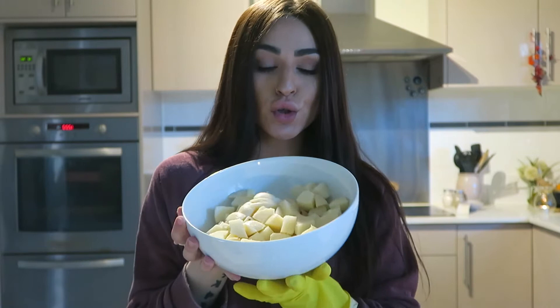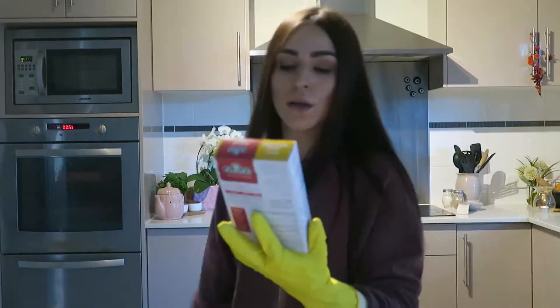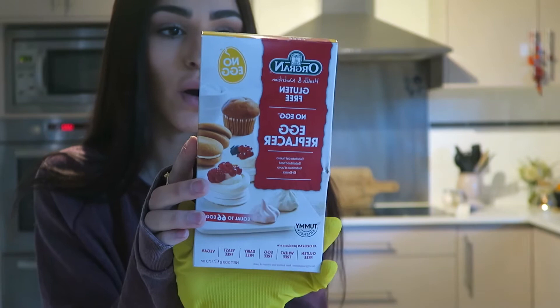Because the potatoes were sitting in the fridge overnight, I'm going to heat them up for about a minute or two each so they're warm. It's better to combine them while they're warm rather than cold. I'll heat both batches up and then add my egg replacer. For that I'm using the No Egg egg replacer by Oregon Health and Nutrition, which I got from Woolworths.